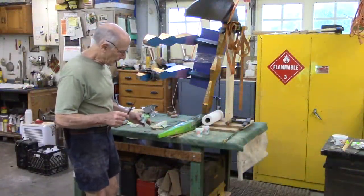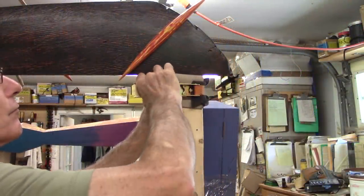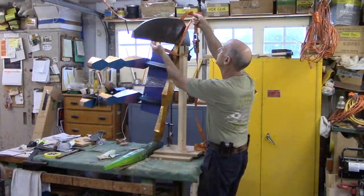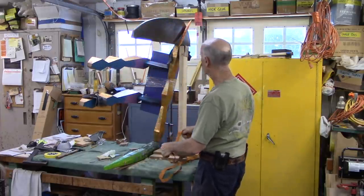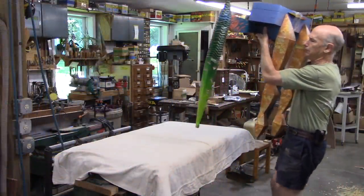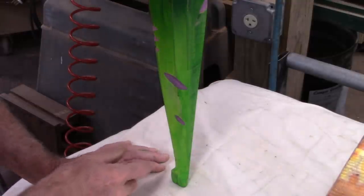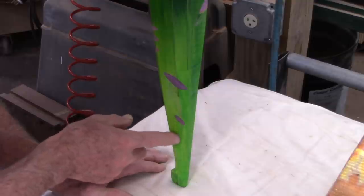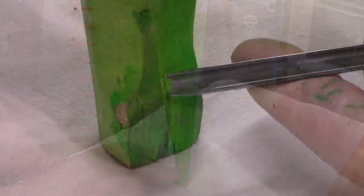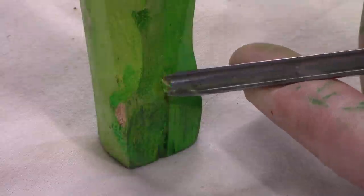I'm at the point now where I don't think I can get it any better — this may be it. I think the next step would be to stand this up and have a look at it. It's not bad. I think I need to improve this area, at least attempt to improve this area here. I've got a little cutout there that I missed — that's what's good about putting it back into position. I'm looking at it the correct way now.